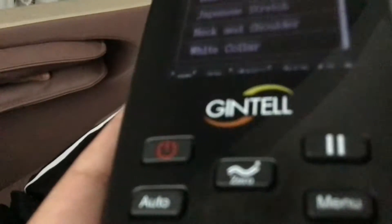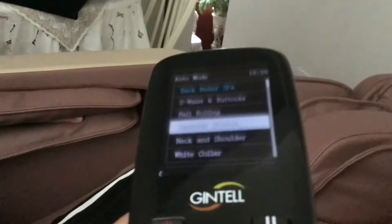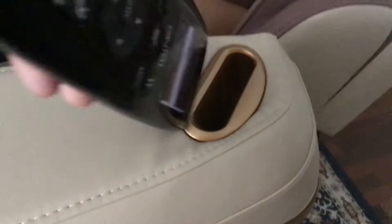You could choose a bunch of modes, but I just keep it like this. So yeah, and here's the place for the remote.